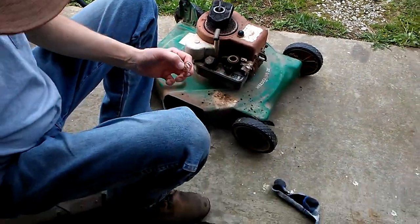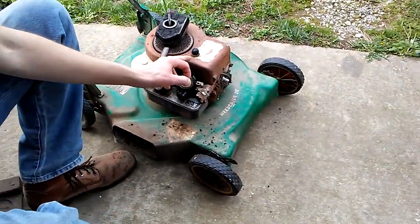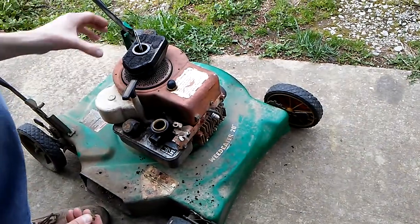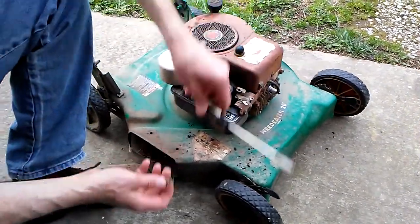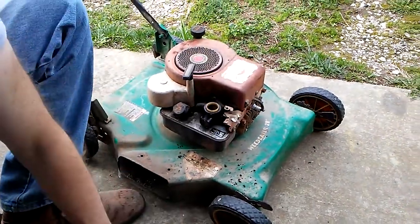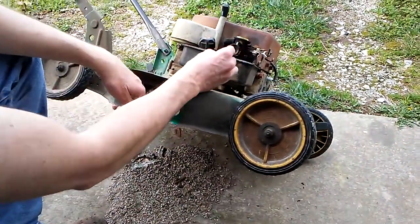So we've pulled that piece out, and we've got it right here. We're going to install the spring. The spring fits inside — there's a cavity inside here.